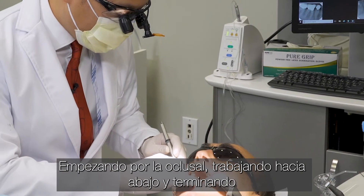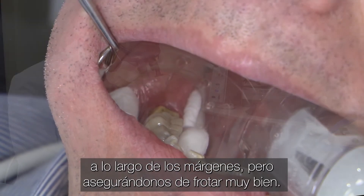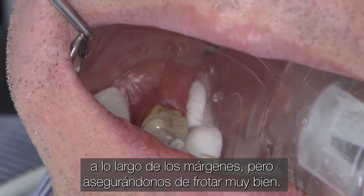So starting off on the occlusal, working your way down and finishing off along the margins, making sure you scrub that in really well. And I'll see you next time.